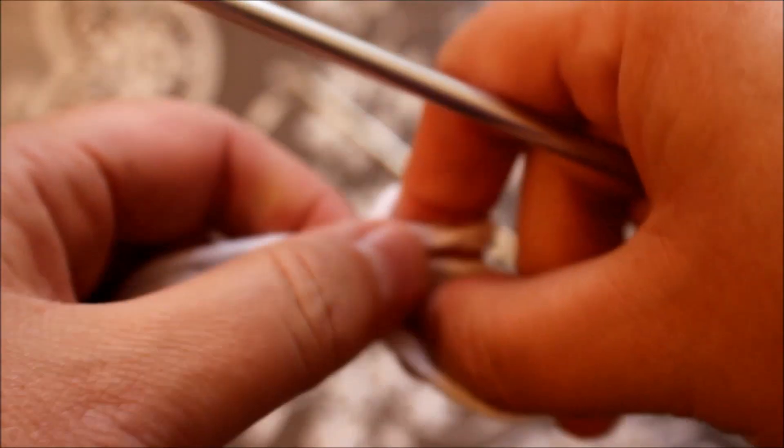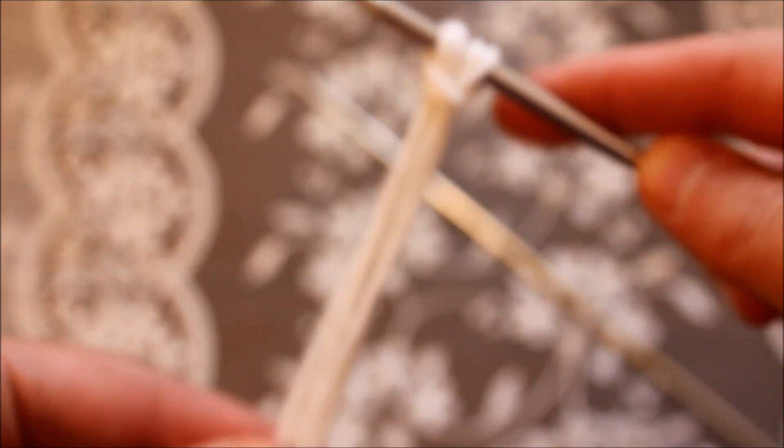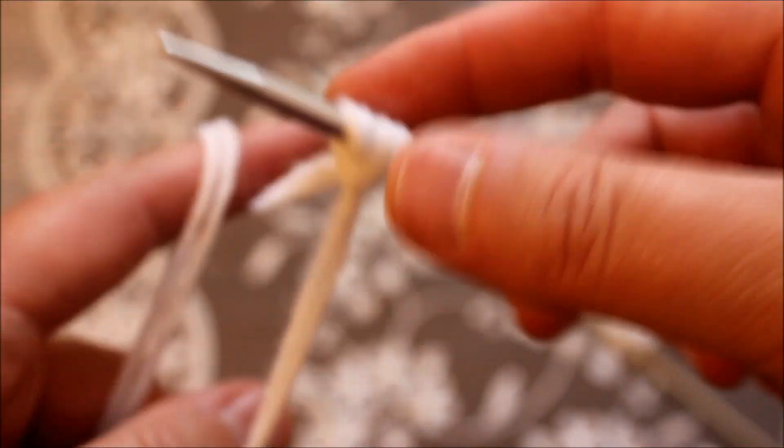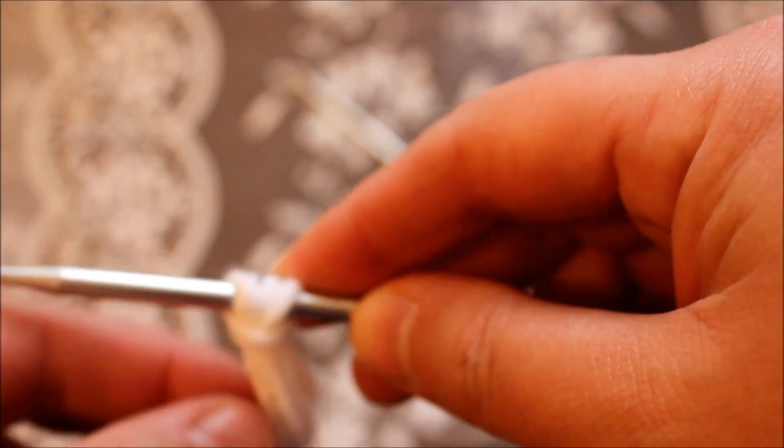All we need to do is cast on a total of 40 stitches. You can go back and see how I cast on my stitches, and I'll meet you after when you cast on a total of 40 stitches.